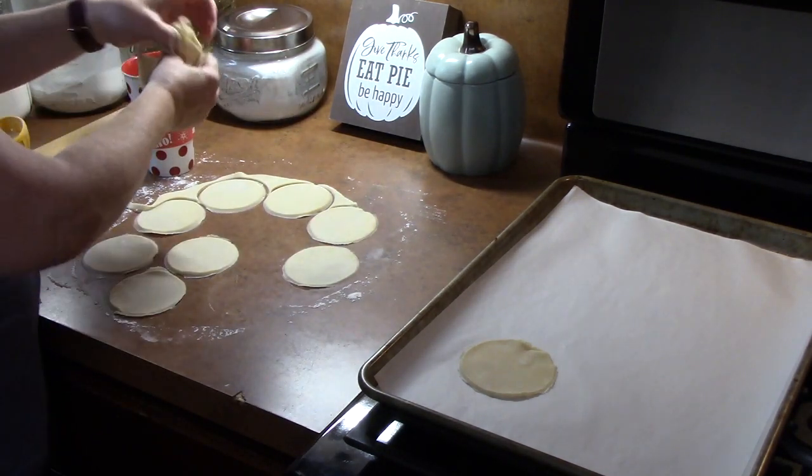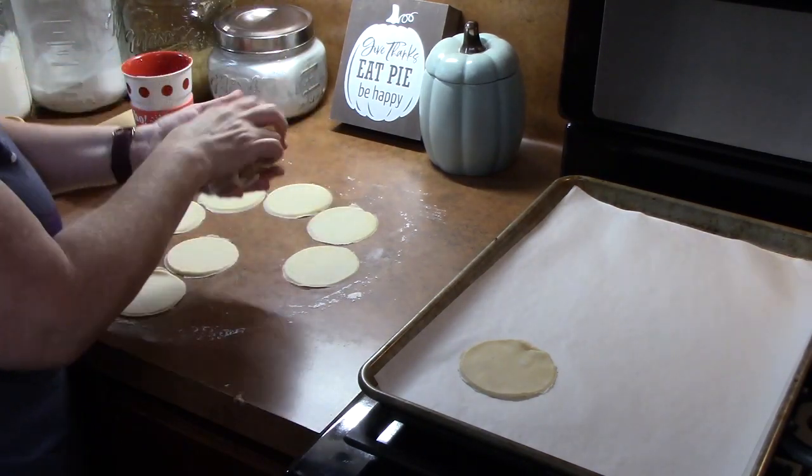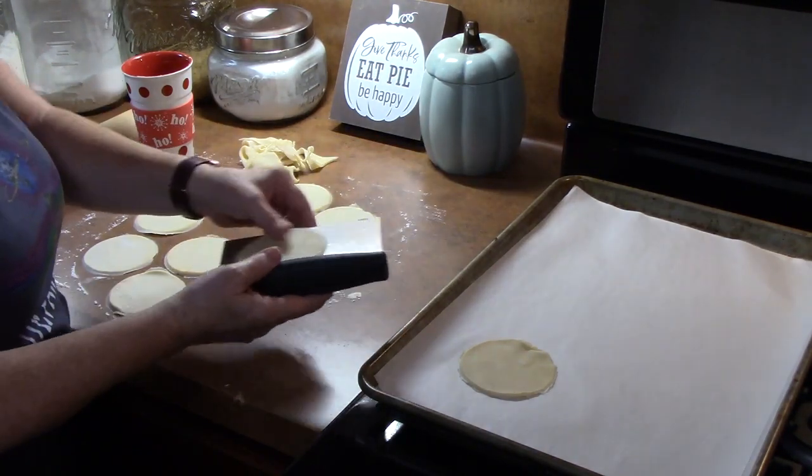You can roll your dough out again to get any more circles off of it. If you want to use a pastry scraper, that really helps you get the dough off of your counter.